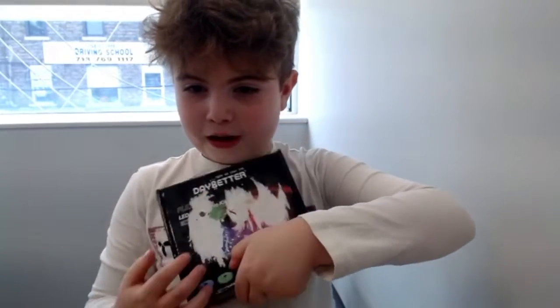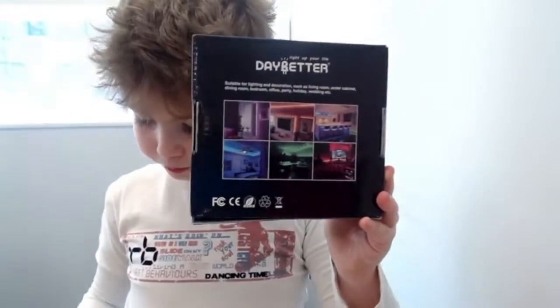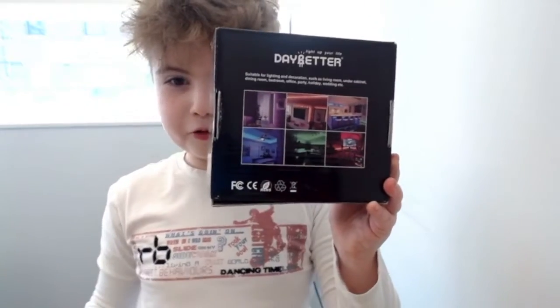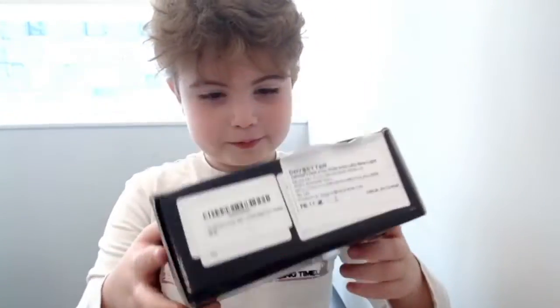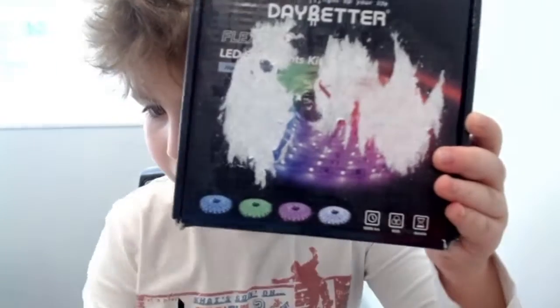Here's the box. I actually taped something on the box so it's a little messed up, but this is not what it normally looks like. I highly recommend you get these LED lights. When you open it, it has this booklet that shows you examples of the colors — all the different colors you can get.